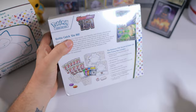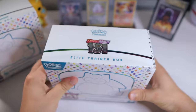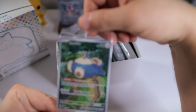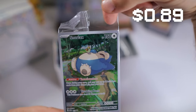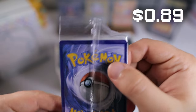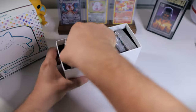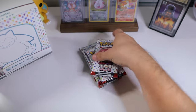Let's go ahead and open up our 151 ETBs, starting off with the regular one. Let's get our contents out. First of all, make sure we grab our Snorlax promo — don't damage it in the process. This one's looking pretty good, a little top heavy on the centering, a little off center but not too bad. I really like this one a lot. We won't waste time with all the other contents — let's get right into our packs.